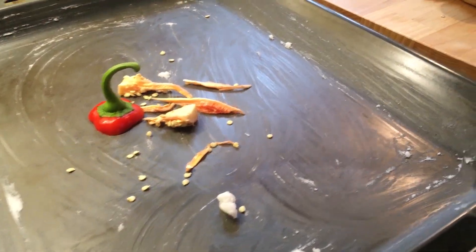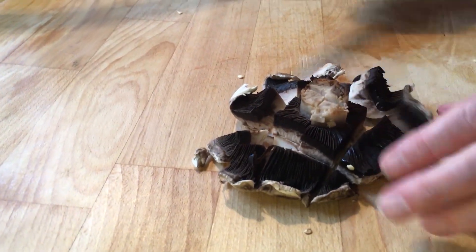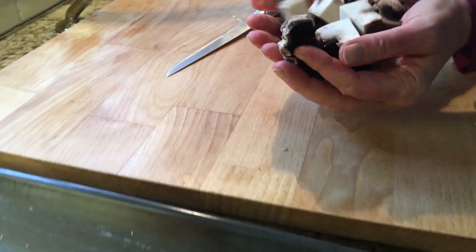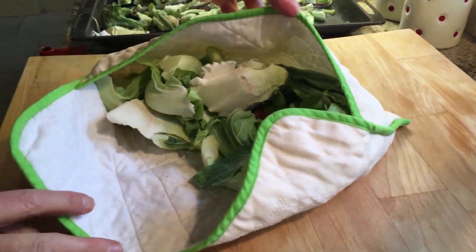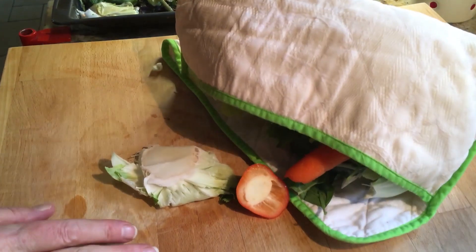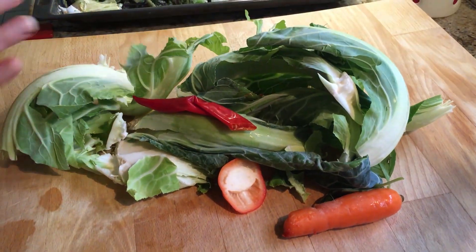I'll start with the pepper and the mushroom leftover from the burger recipe I used the other day, and all the frozen bits, just as they are. I also had a fresh bag in the fridge with some cauliflower leaves, a chili that was a bit soft, and some other bits.